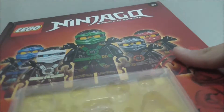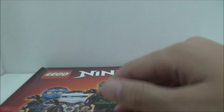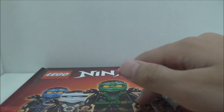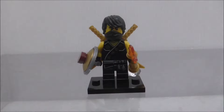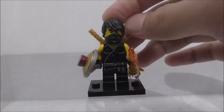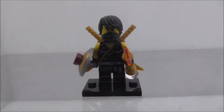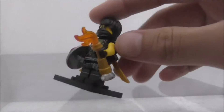This is where I put the main figure. Let's get into the main figure first. This is the figure in his tournament suit — I forgot exactly what it's called, but yeah.